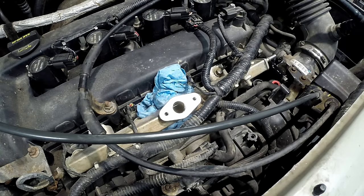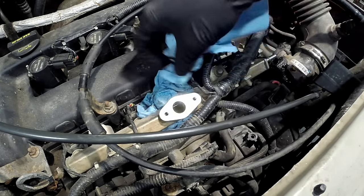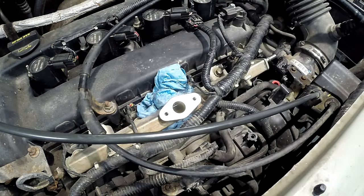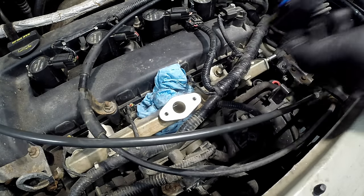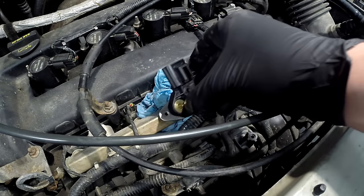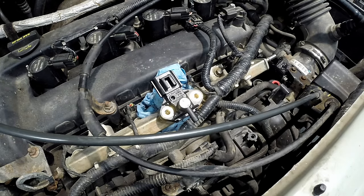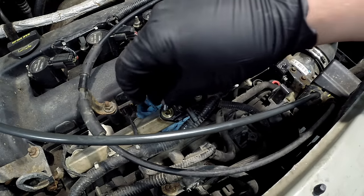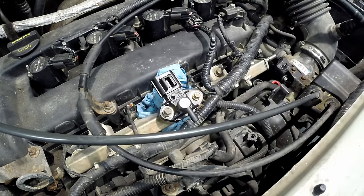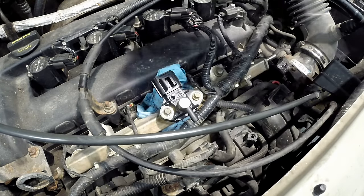Going back in is just as simple. Make sure the sensor port isn't clogged and the mounting surface is clean, along with the bolt holes. Take your new sensor and put just a little bit of grease on the o-ring so it slides in easily and doesn't tear. Push it back down — it'll be a little hard because the o-ring is plush, which is a good thing. Make sure it's fully seated without you having to press on it further, then start lining up the bolts one at a time before tightening to avoid cross-threading.